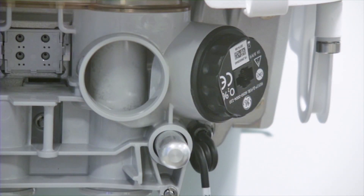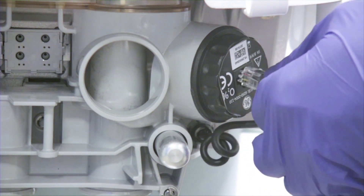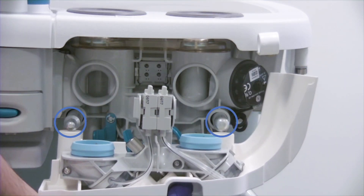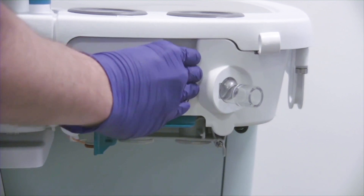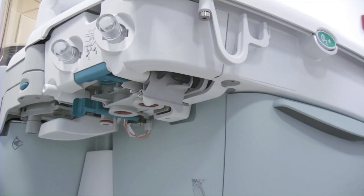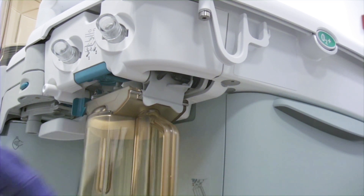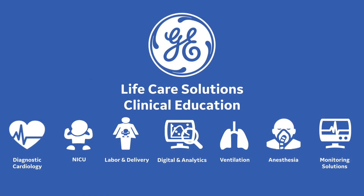If the anesthesia delivery system utilizes the O2 cell, it is recommended to replace the ABS without the flow sensor module. This allows access to the O2 cell and connection cable. Reattach the flow sensor module by aligning the guide pin openings on the flow sensor module with the guide pins, then press in firmly and close the latch. Reattach the absorber canister and make sure that the latch is secure.